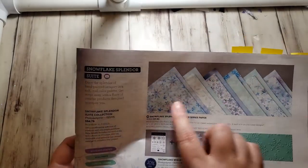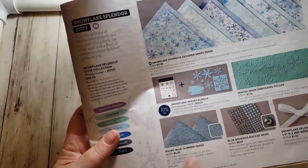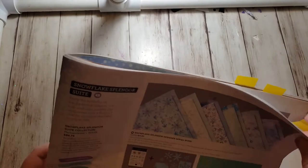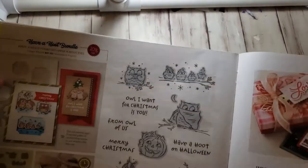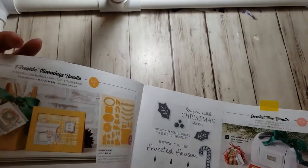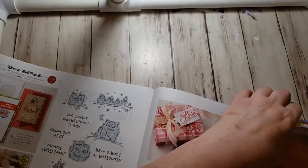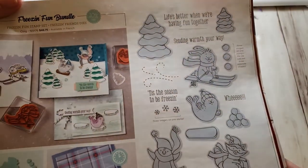I'm using these papers, these dies, this pretty balmy blue glimmer paper. I'm also using this cute little owl set and this cute little set called Freezin' Fun. All of these, to me, represent winter.